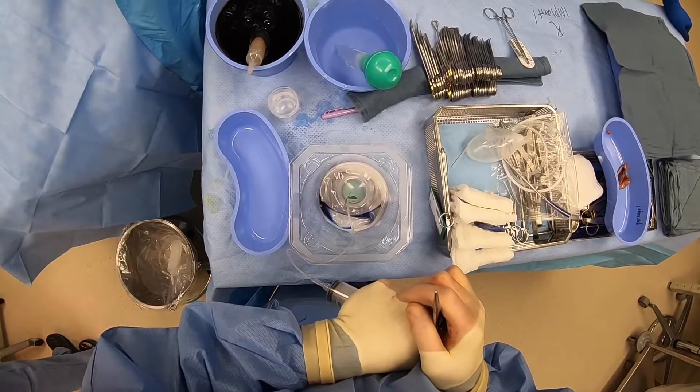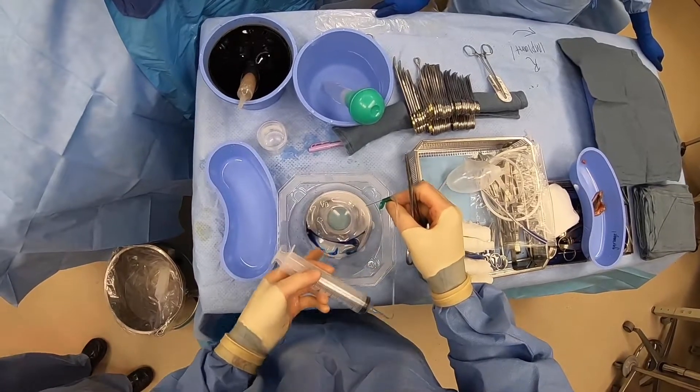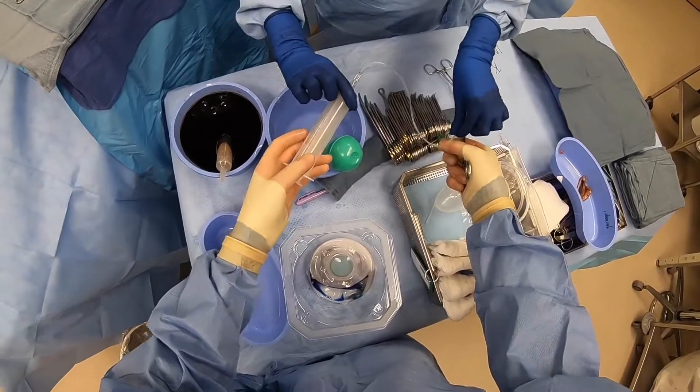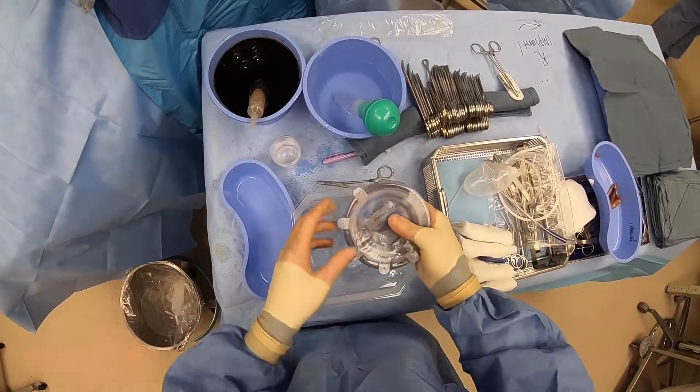The reason I do that is when we're in the office, when the nurse goes to access the port, they draw back, they get blue, and they know they're in. So that is why I do that — that's how you prepare a tissue expander.